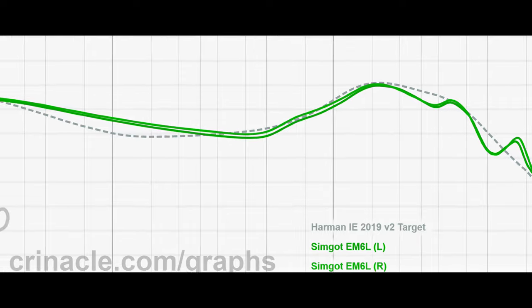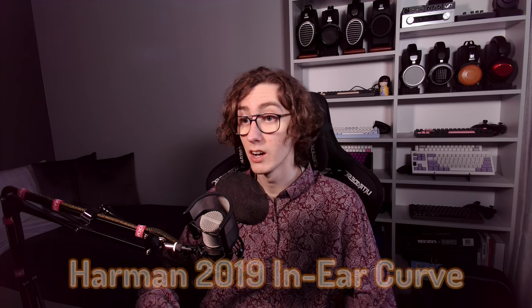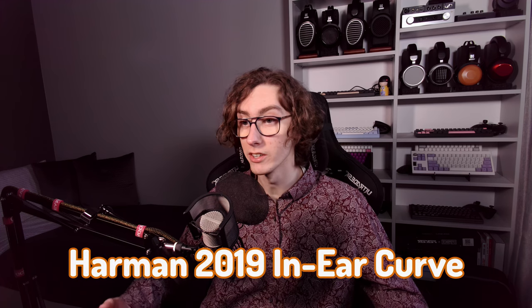Looking at a frequency response graph, you can see that the treble and the sub-bass are mostly in line with Simcode's goal of achieving the Harman 2019 in-ear curve.